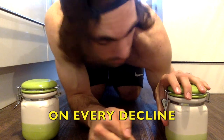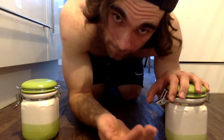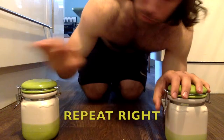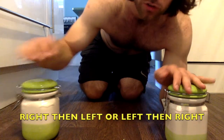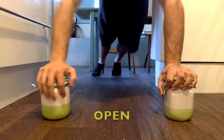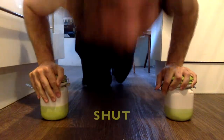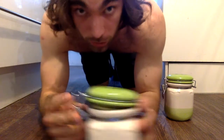Here we are with our biscuit tins on the floor — one of my favorite places to be, as long as it's clean. On every decline press-up, you need to flick the container open on one arm, and on your next rep you need to close it again, then repeat on the other side with your pinky. Open, shut, open, shut. I did this earlier so I don't need to do it again, but I'll go through the process with you.